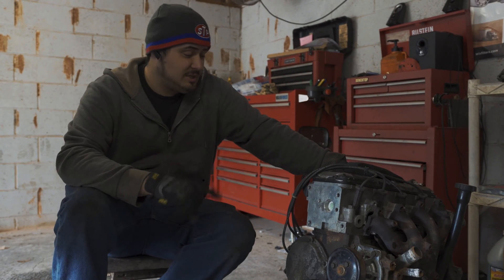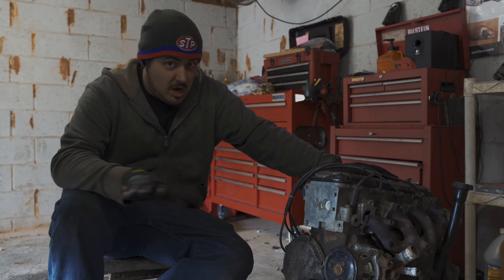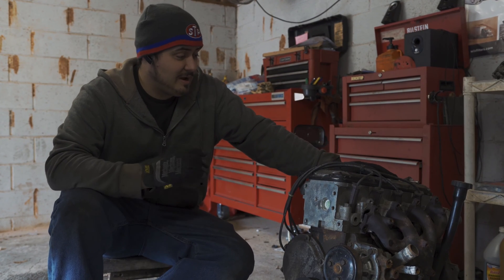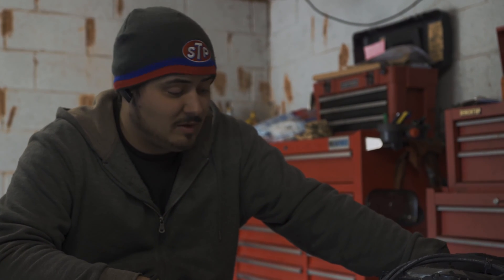I don't actually know what's wrong with this engine. I just know that we had no compression on two and three — none, zero. So I expect either to find a dropped valve or a hole in a piston. Don't know the story. Never saw the car before it came in with a bad engine. So we're going to find out some things together as well.